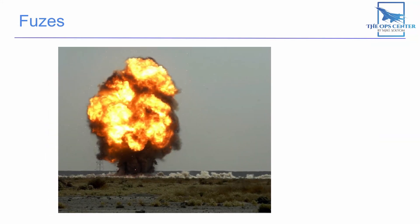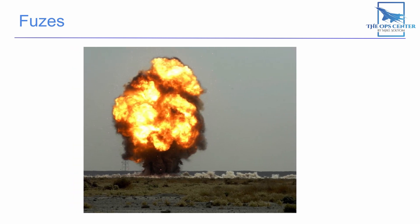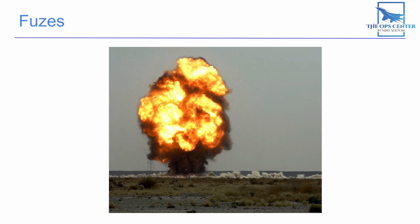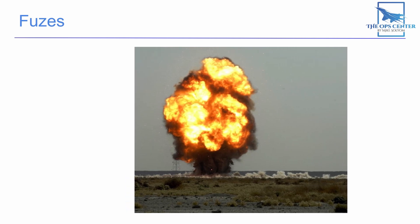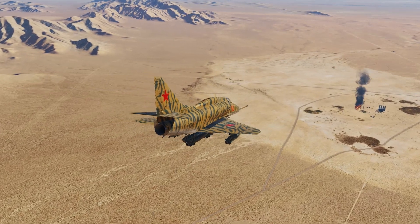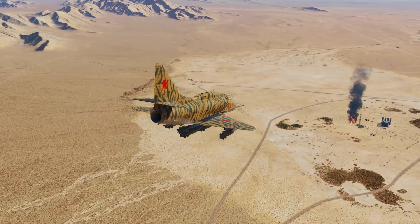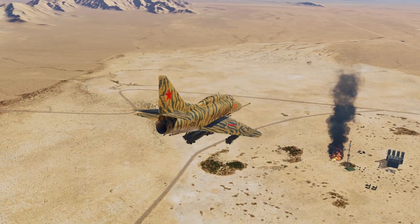Another important thing to know about the position of a fuse is that it shapes the blast. When a detonation is initiated from the nose, the explosion tends to be channeled toward the tail of the bomb. So a nose fuse would be more useful if you wanted to cover soft targets in a large area with fragmentation. But if you wanted to channel most of your energy into a hardened bunker, then a tail fuse might work better. Now that we've gone over how fuses work, I hope you have a better understanding of their purpose — not only do they help with shaping the bomb's effect on the target, but they also help keep the pilot and aircraft safe. I hope you enjoyed this video, thanks for watching.